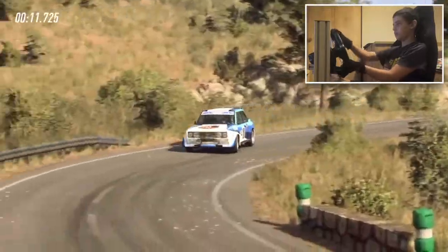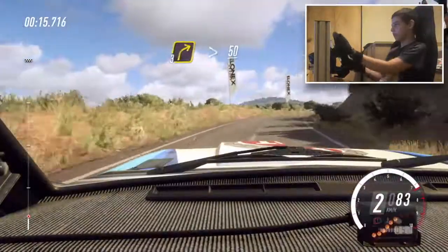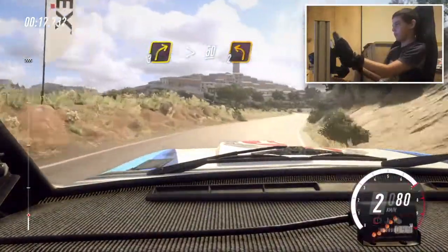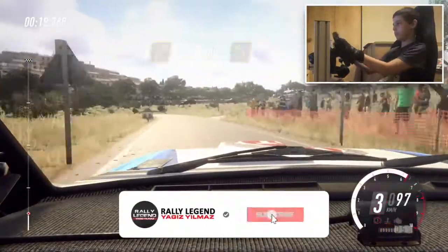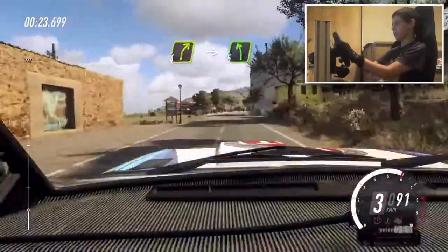Into 3 right tightens, 50, 2 left long. 50, 4 right long, into big cut.